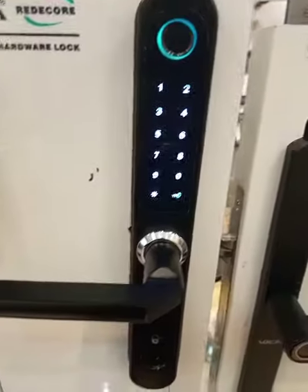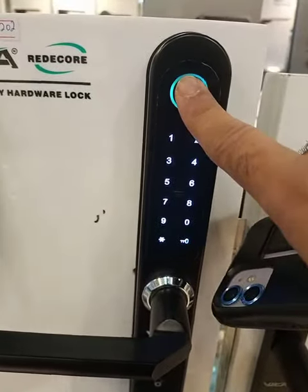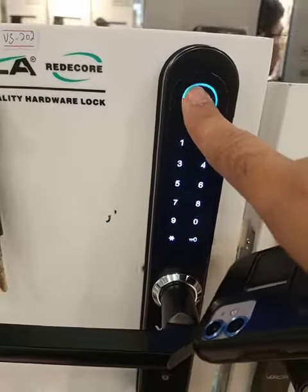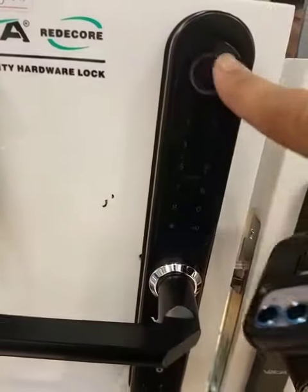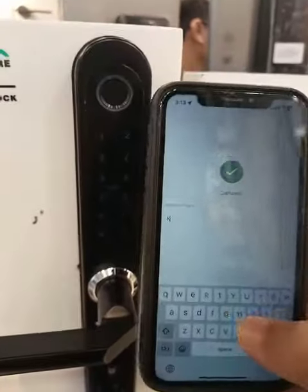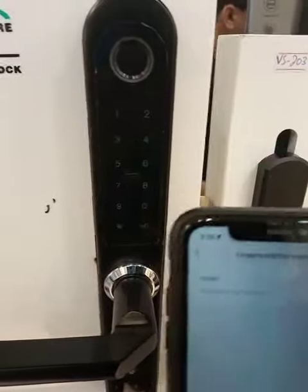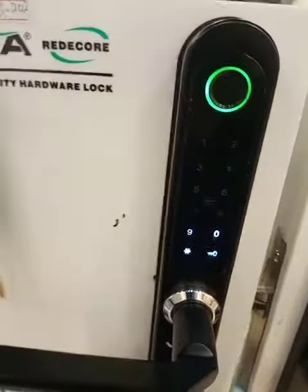It is connected with the lock. You'll see five capture attempts. Enter 2-2-3-3-4 and it is added successfully. You can also enter the fingerprint name. Now you can open the lock with your finger or with the temporary password.